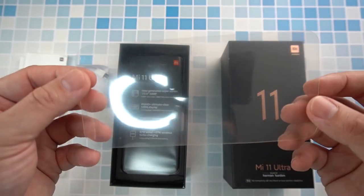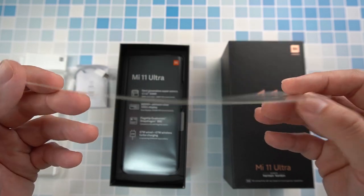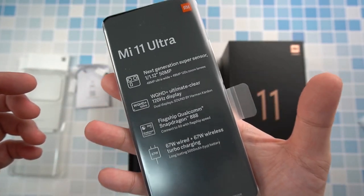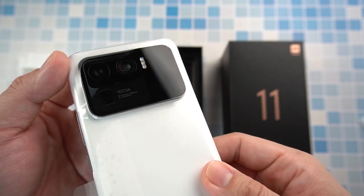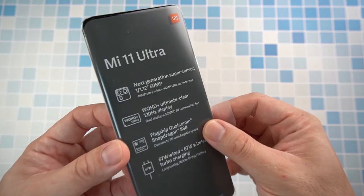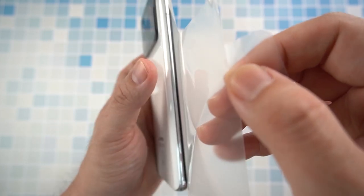This one is quite a surprise — we have a film screen protector, which I haven't really seen in any Xiaomi package in a while. Pulling the tab out, we have the Mi 11 Ultra which is quite heavy at 230-plus grams. We have the well-known protruded camera of the Mi 11 Ultra, and of course the USB Type-C cable as well as the 67-watt charger. We'll be peeling the film off — probably my favorite part of unboxing.